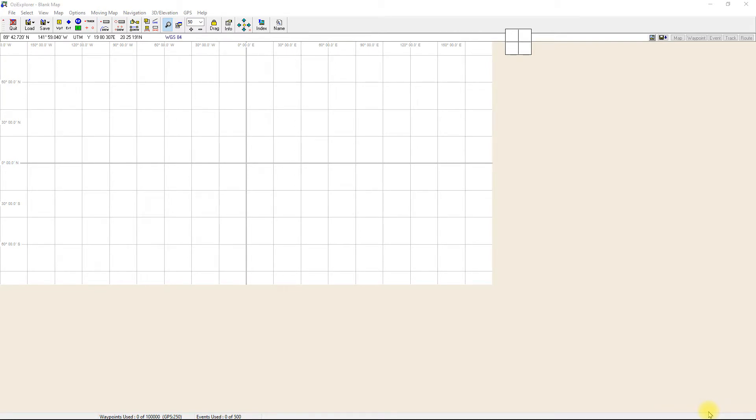Aussie Explorer has the ability to turn your paper maps into Aussie Explorer maps. You need to first create a JPEG or BMP file — in other words, just a normal picture file of your paper map — and we can then show you how to turn it into an Aussie Explorer map. I've got Aussie Explorer open here and it's just blank, there's no map loaded.